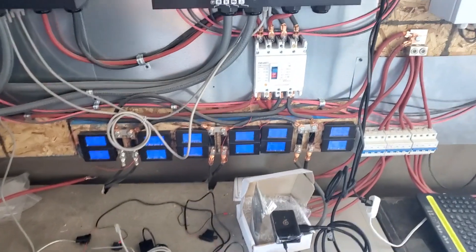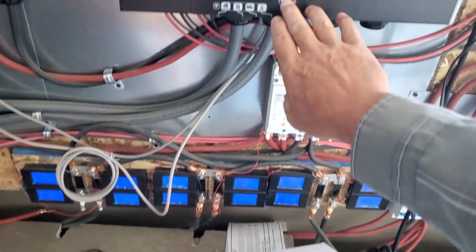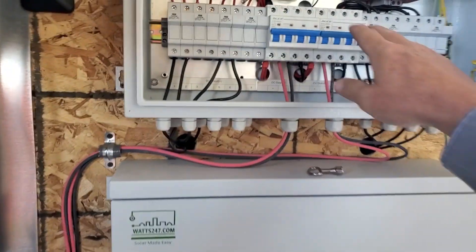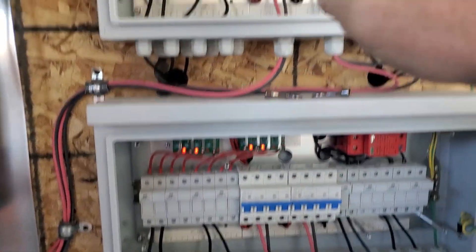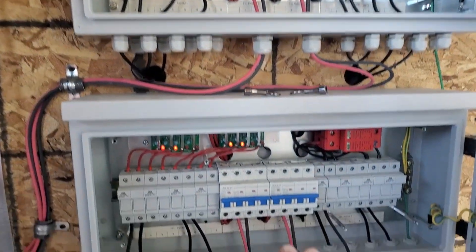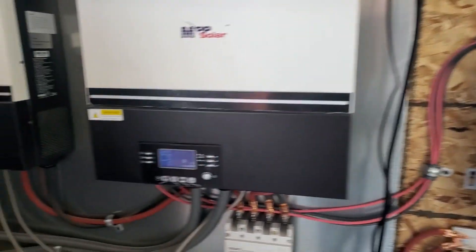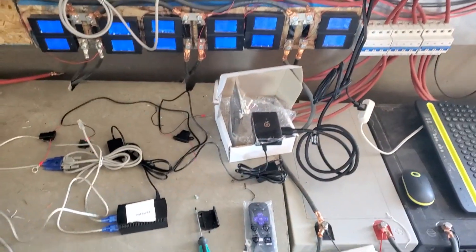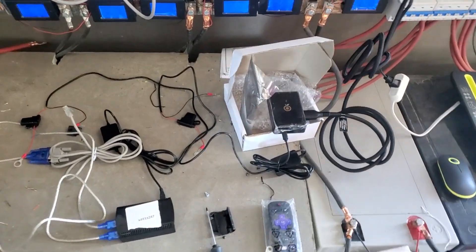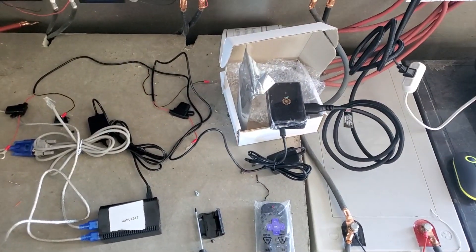We're going to start off by turning our inverters off. As you can see, we don't have the power supplies connected, so I'm going to turn the inverters off and shut the solar down inside the combiner boxes. One set of combiner boxes goes to one inverter, the other to the other. I'm going to shut the solar off and in a short while these inverters are going to turn off. Solar Assistant works with just about anything — almost any battery.